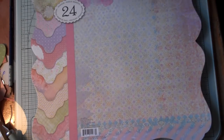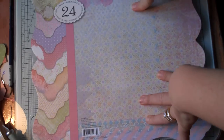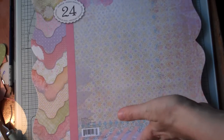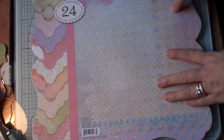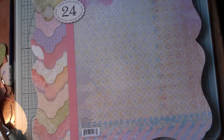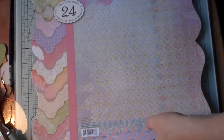Hi everyone, this is Tracy. I'm back again for another scrapbooking haul. I hope you enjoy it. I went to Michael's and I got a couple packages in the mail just now, and I went to Archiver's. So let's get started.